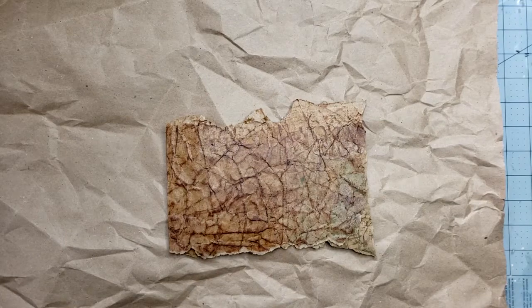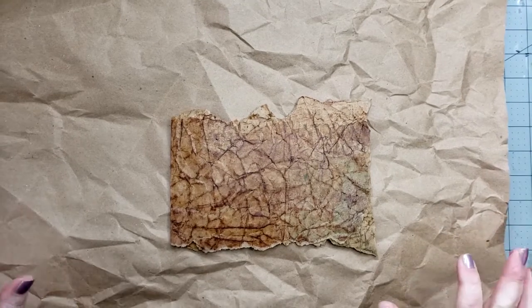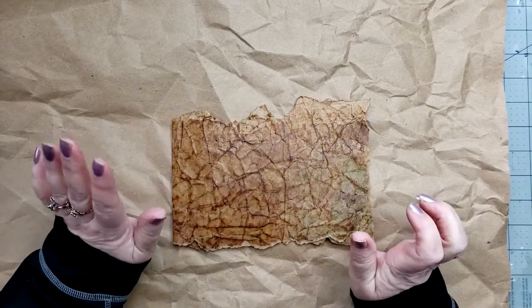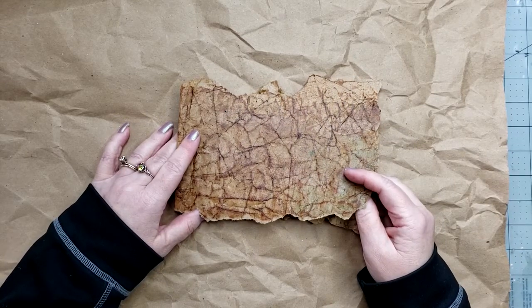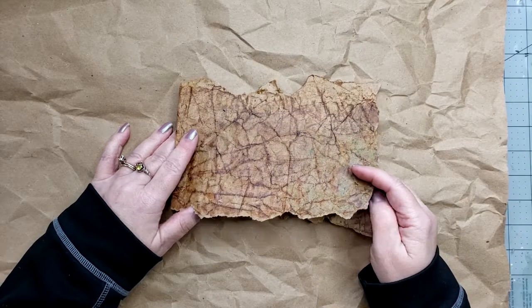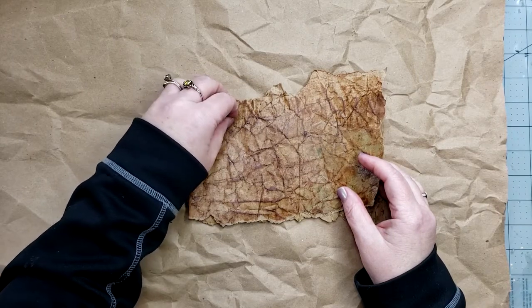Hello everyone, Tammy here. Welcome to my channel. Today is Monday. I have nothing recorded ahead. I'm trying to get this recorded, edited, and uploaded today because it's Monday and I'm calling it Mixed Media Monday slash Inspired Art Weekly Challenge. So it's a twofer. The Mixed Media Monday is just my thing — I go back and forth between Mixed Media Monday and Mandala Monday.